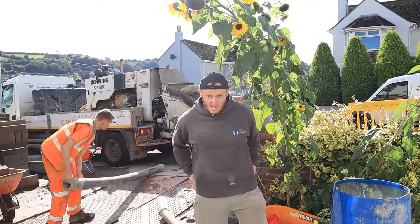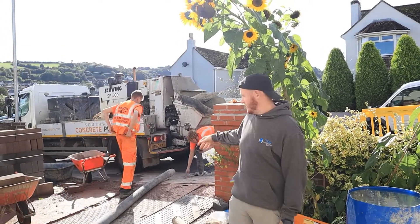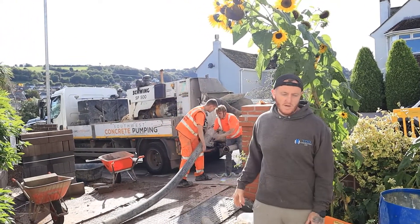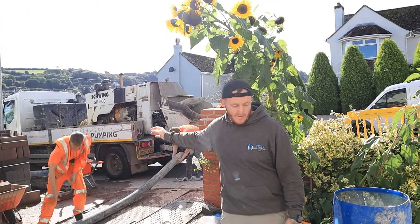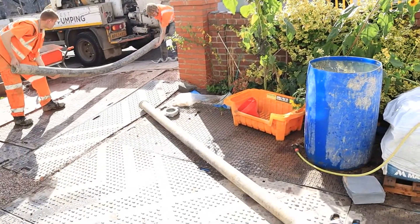So this is going to show us how the concrete pump works. The guys are just setting up now, we'll take you along and show you. In a minute the concrete lorry will be here which will reverse back and put it into the chute, and then it comes all down through these pipes which the guys are setting up now.